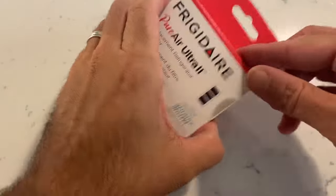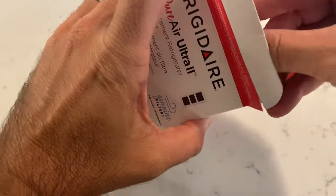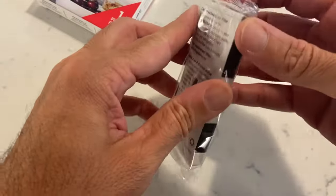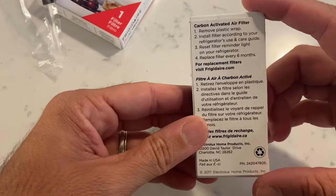So we have the Pure Air Ultra 2. We'll just go ahead and open it up. All you have to do is take it out of this plastic wrap, and it's got instructions on the back.